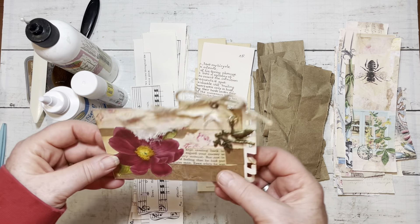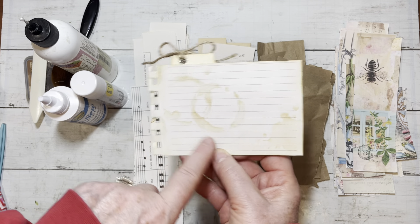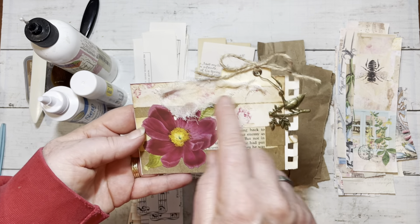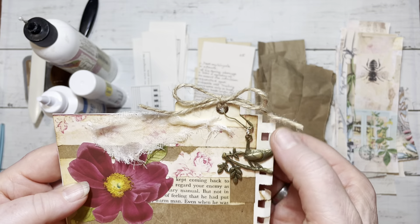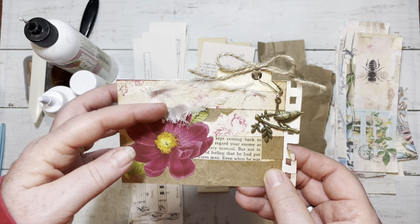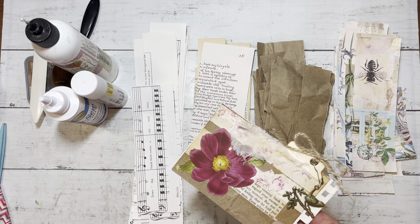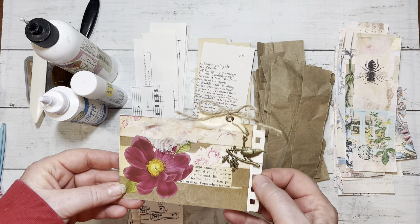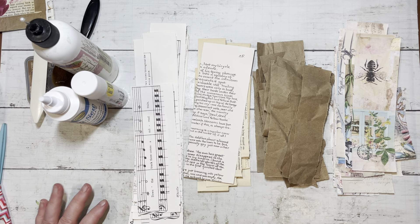Let me show you what I threw together - this is what we're going to make. This is a smaller one where I also added a piece of scrap to the back for a journaling spot, and I just covered it, collaged it with straight strips. I did a flower focal point, added a bird dangle, a little piece of twine, a tab, and a little bit of cheesecloth. I know most of you do these all the time - they're the funnest thing ever when you don't really want to start a brand new project. Let's just work together, do something fun and simple, have a little chit chat.